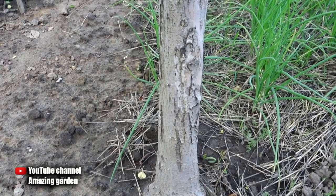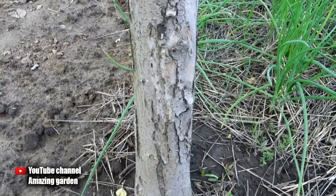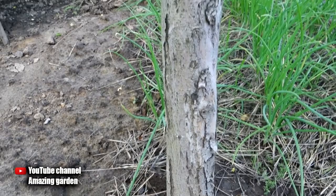Hello friends. Today I want to share my experience of how easy it is to get rid of ants on trees. And of course I will explain why ants are so dangerous. This is for those who didn't know. Those who have a garden know what a huge harm these small insects bring to our garden and accordingly to the harvest.